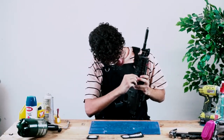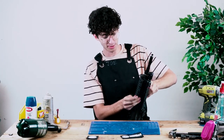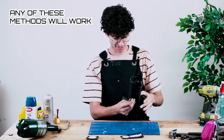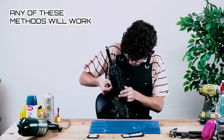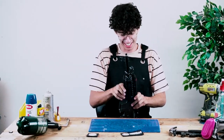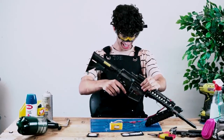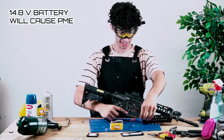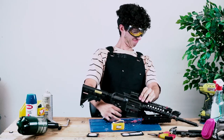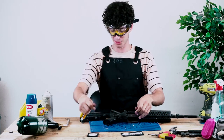Step one on voiding your warranty is you want to use a battery that's way too powerful for your gun. So we have a 14.8 here. Plug in your 14.8 like usual and then you just want to hold it on full auto. That's step one to voiding your warranty.